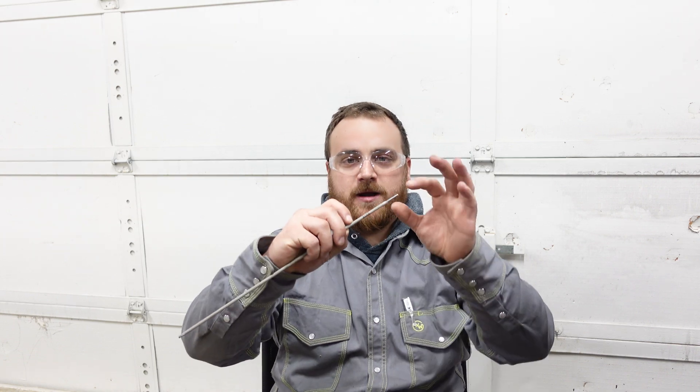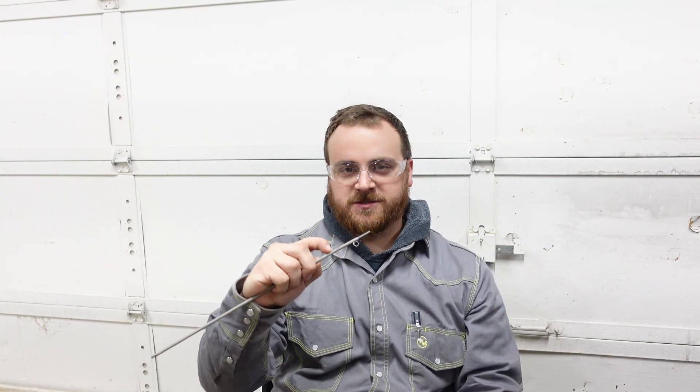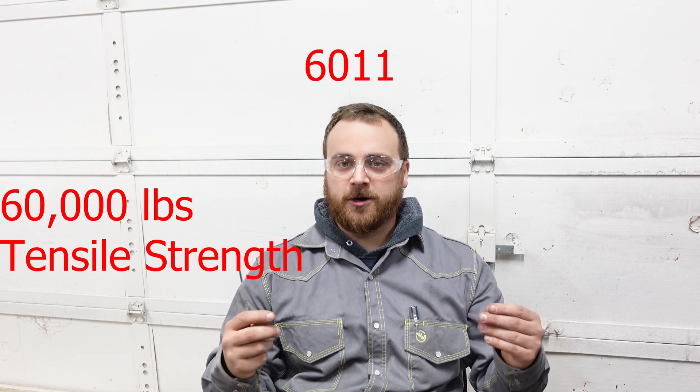Now let's talk about the electrodes we're going to be using. There are lots of rod options out there, but there are some things we can talk about to help you narrow down the field. All rods towards the bare end — where you've got that exposed piece of filler rod that you're going to connect to — have four numbers on them. The first two numbers identify that rod's tensile strength, meaning the amount of force it takes to pull it apart, in thousands of pounds. So this example rod, a 6011, takes 60,000 pounds of pressure to pull it apart.